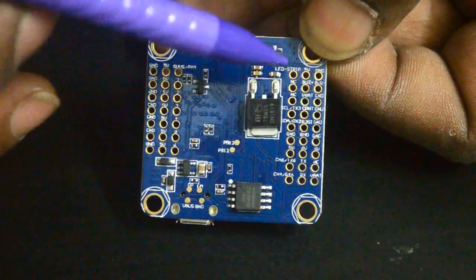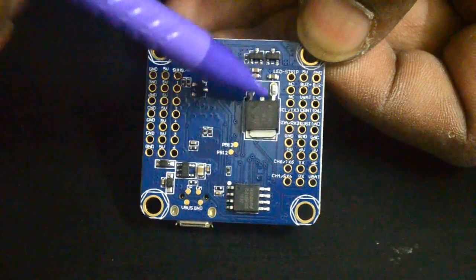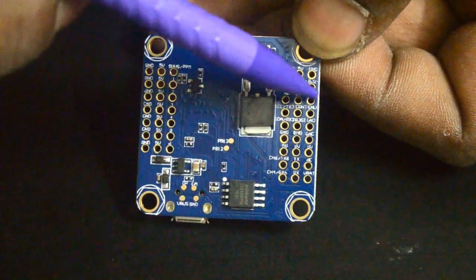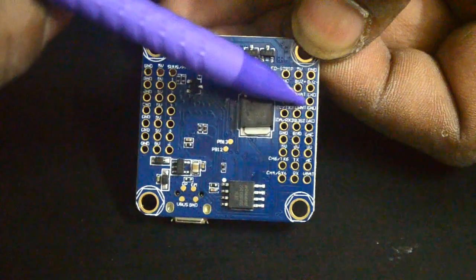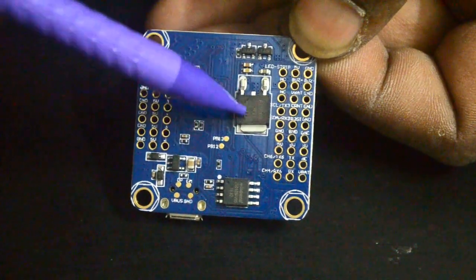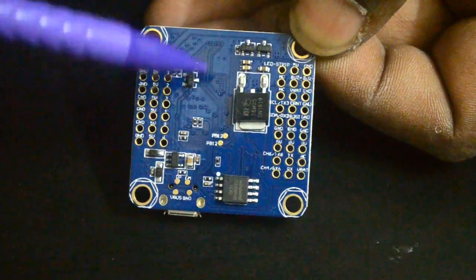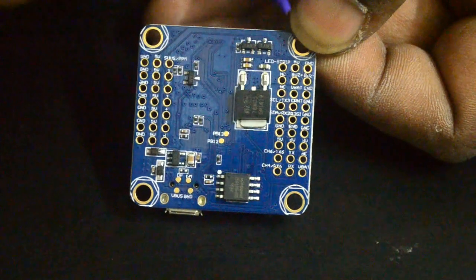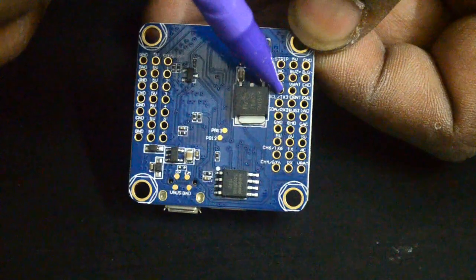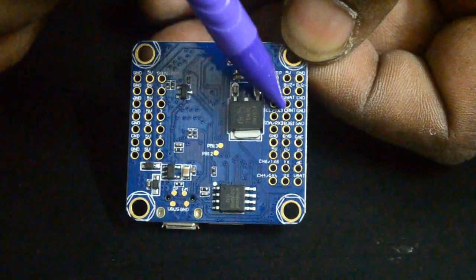There's a really nice pin-out here: LED strip, 5 volt, ground, not connected, buzzer plus and minus, VBat, and ground. We'll have to check if these are the two VBat pins which are directly connected to the voltage regulator, and what sort of voltage divider is there or how it measures voltage. We'll check all that later.